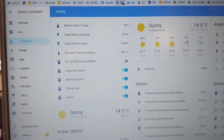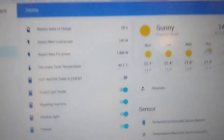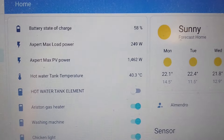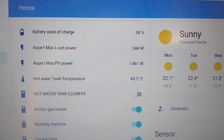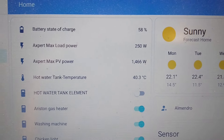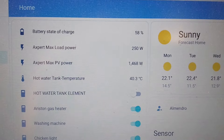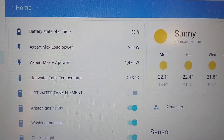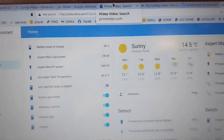In Home Assistant it's very easy to make a rule. You just say: if the battery state of charge is over 80%, turn on the hot water tank element. If the state of charge goes below 80%, switch it off. Or if the hot water tank temperature goes over 90 degrees, switch off the element. That's all the commands you need to run the system.